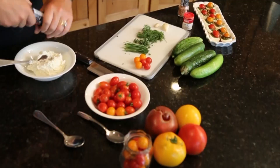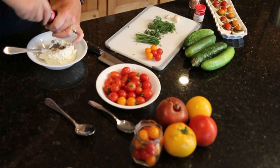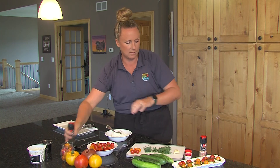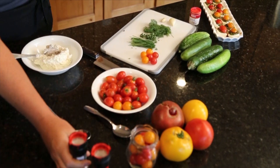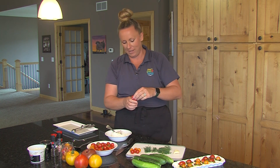And then we've got salt and pepper. I make this so much that I usually don't measure — that's going to be perfect. A little salt, but the recipe you will have. A little salt and then garlic powder, just to add a little bit of extra flavor.